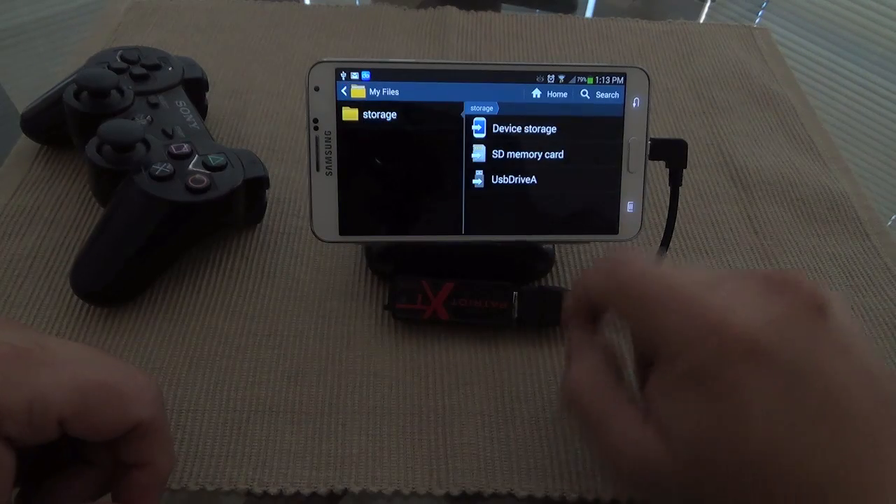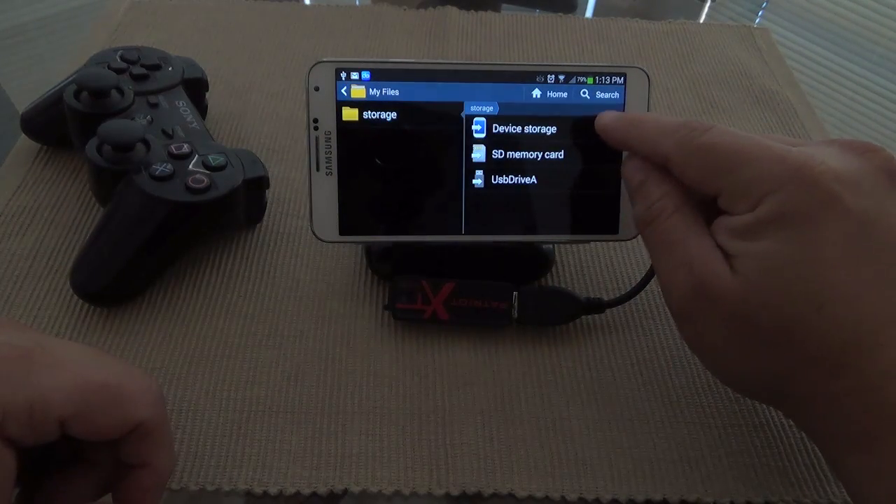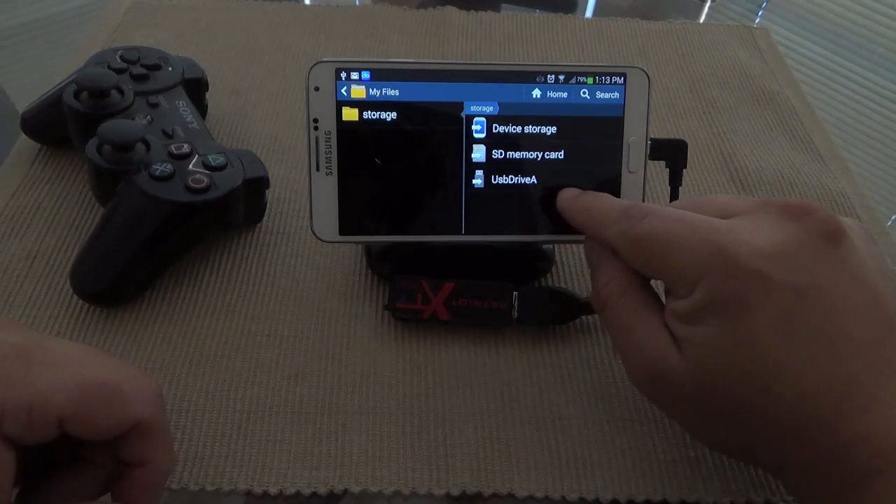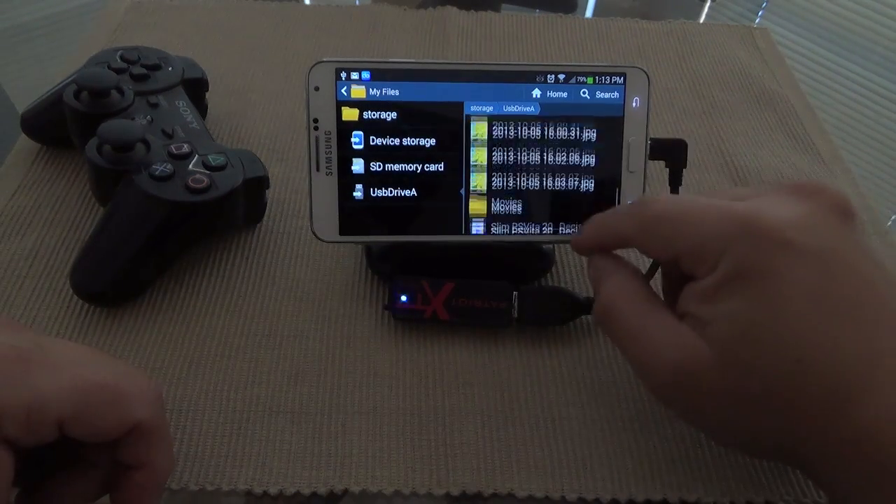If you click 'All' you're going to see all your cards — the internal storage, the SD memory card, and USB Drive A. Click there and from here you can do absolutely anything.